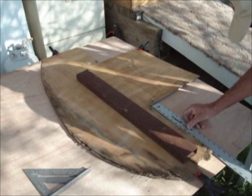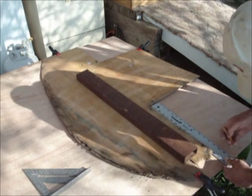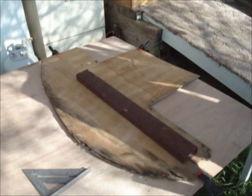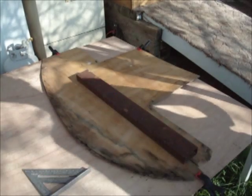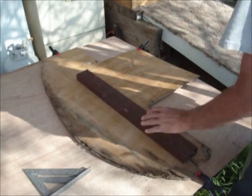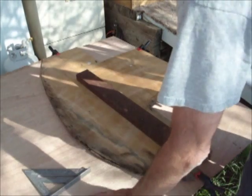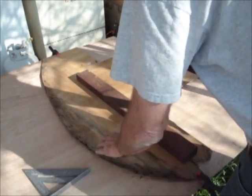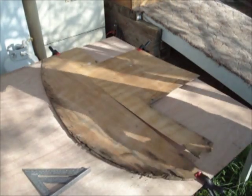Now we'll just continue this line on down and line it straight. This is all being done from the back — I know this looks like it's the good side but it's not. Back in the old days when they made Luan, it was good on both sides. The new stuff they make now only has birch on one side and the other side is just Luan. In the old days they birched both sides — imagine that. I guess they had a lot of birch.